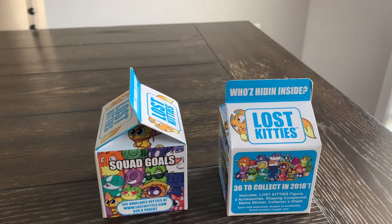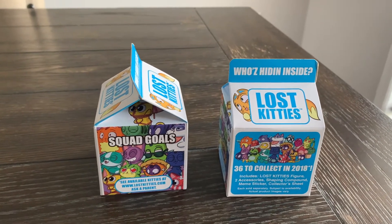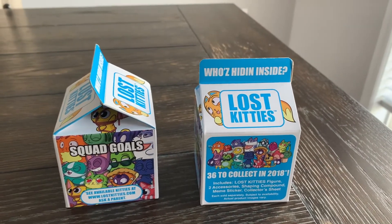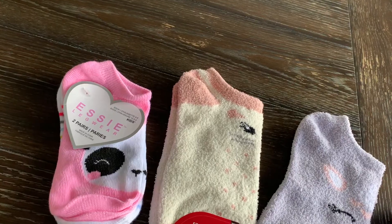Another good find in the toy section were these Lost Kitties, again by the Hasbro brand. It says 36 to collect from 2018, so that's probably why they made their way into the Dollar Tree. Still good gifties for Christmas and stocking stuffers.